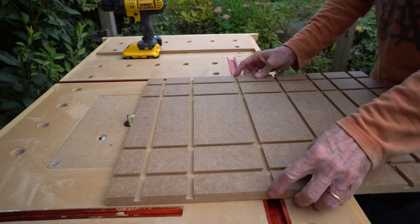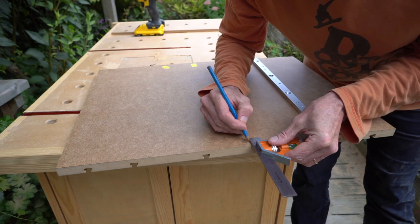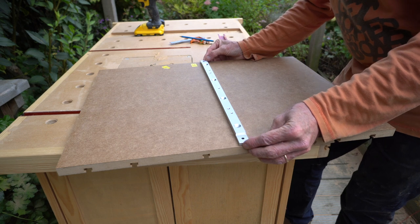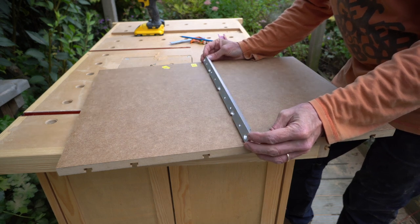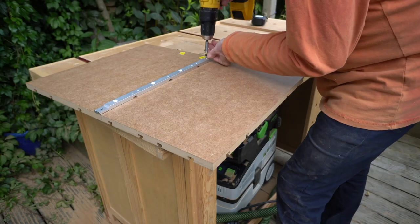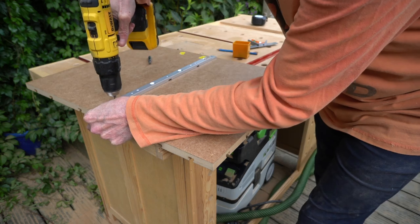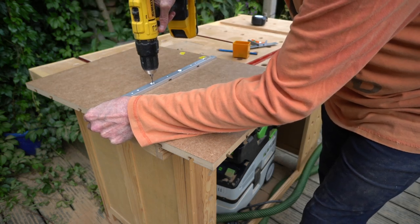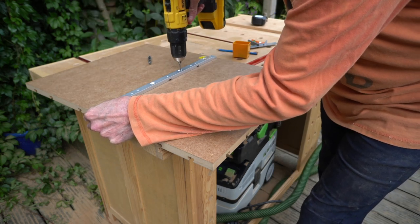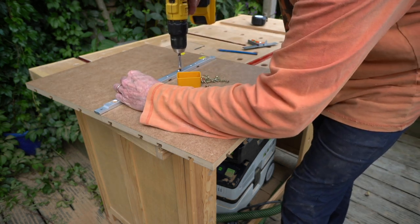My next task is to mount the guide rail to the back of this board. I worked out roughly where it was going to be and left the board a little bit too long, ensuring that I insert the screws into the full 18 millimeters of MDF and not into the grooves. I pilot-drilled and then screwed the first one in, and ensuring the thing was square, locked down the remaining three screws.